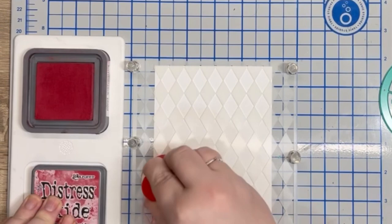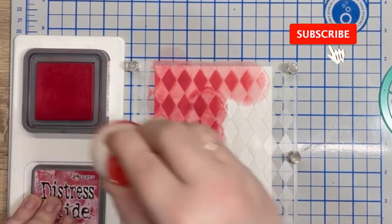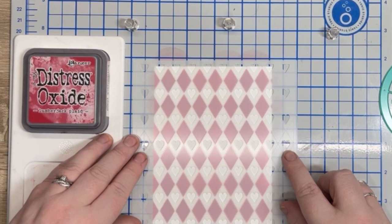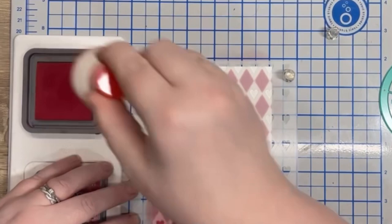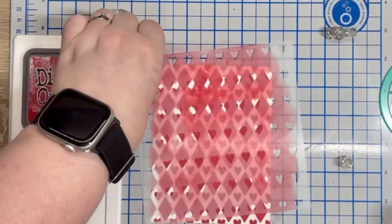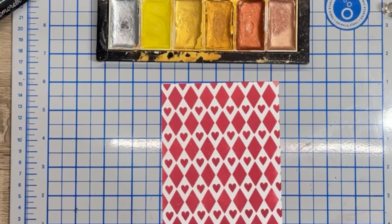I wanted to make my own background for this so I used the Miss Ink Alice background stencil pack. I start with the diamond layer and use Distress Oxide Lumberjack Plaid as I love this red. I hold down the panel with magnets and dab the ink using Picket Fence Studio ink pouncers. Once this layer is complete, I take the heart layer, line up the etched lines on the stencil and repeat the process. I then watered down a gold metallic watercolour to add splatter.